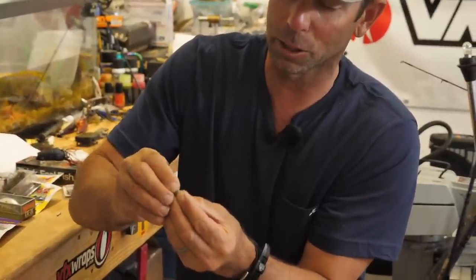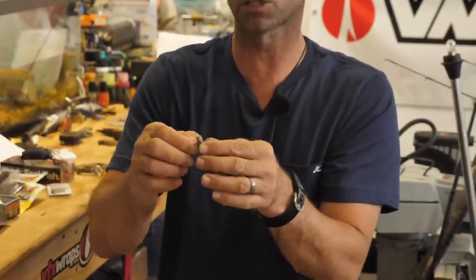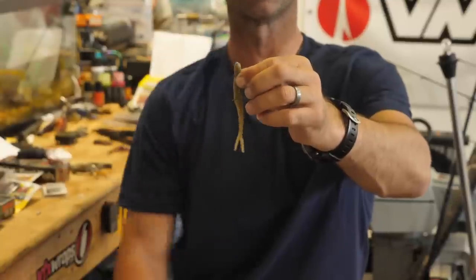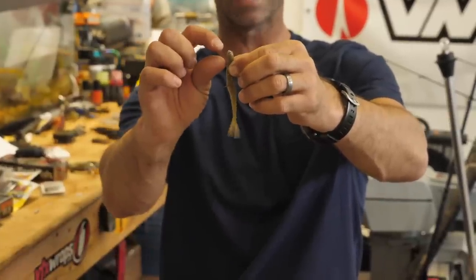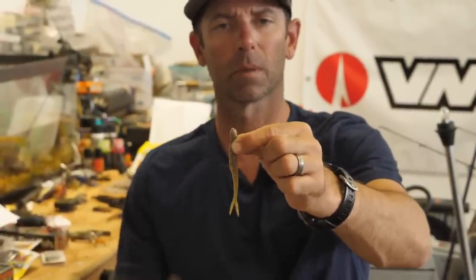Now we need to get that bait down 10, 15, 20, 30 feet. Now our nail — eighth ounce VMC Neko nail weight, cut in half, weighs about a sixteenth of an ounce, perfect for 15 to 20 foot water with normal wind. We're just going to go in the head of that bait — perfectly straight. Flat nose minnow, so it's blunt right there. I push that nail down and leave just a very small section of nail sticking out of the head — almost like a little button of lead sticking out — with almost all the nail down near the eye you're going to tie to.